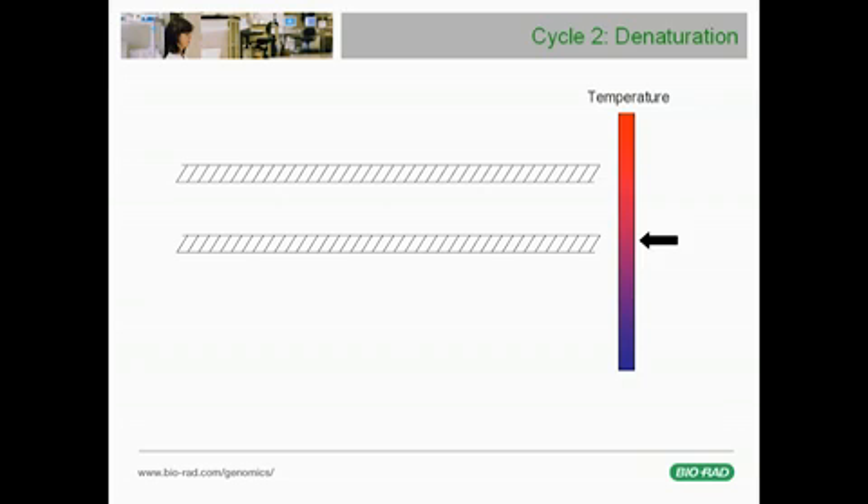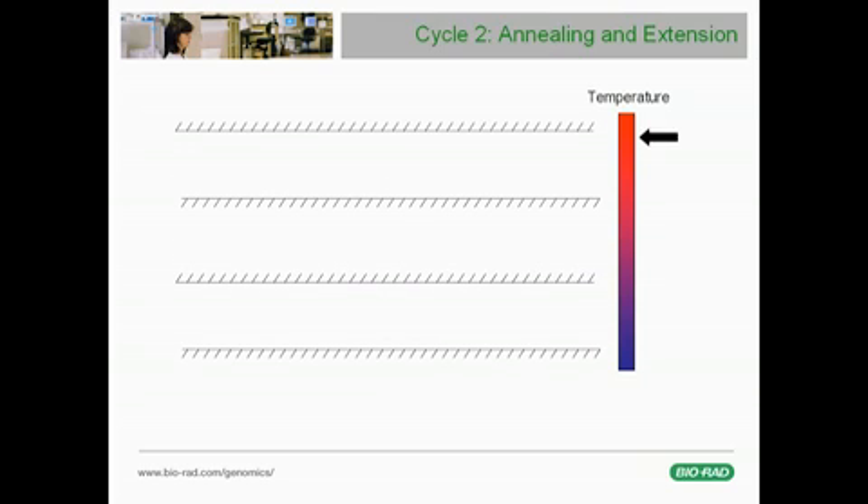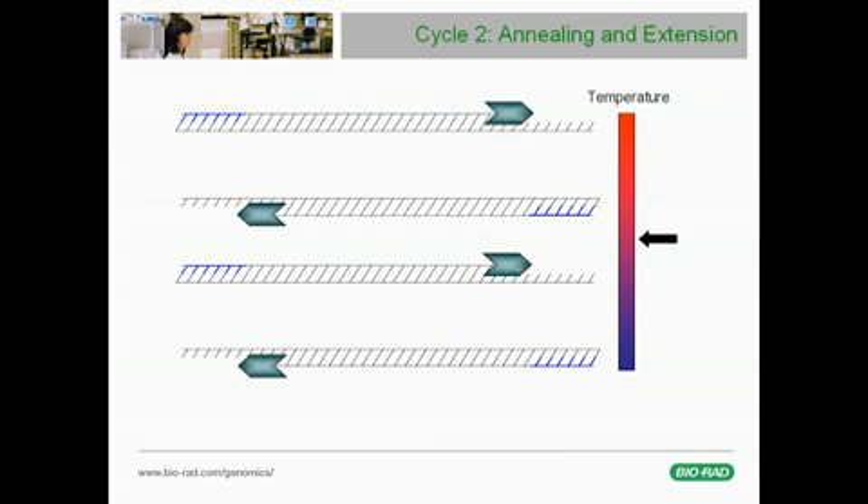The denaturation, annealing, and extension steps are repeated in the next PCR cycle. Reheating the sample to about 94 degrees Celsius causes the double-stranded DNA molecules to denature once again. Cooling the sample to the primer annealing temperature again permits the primers to anneal. The polymerases then again extend the primers, thus generating new double-stranded DNA molecules. This cycling process is repeated about 30 to 40 times, with each cycle of heating and cooling doubling the amount of DNA target in the tube.